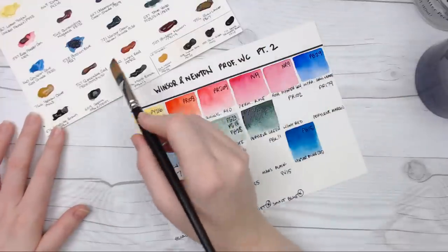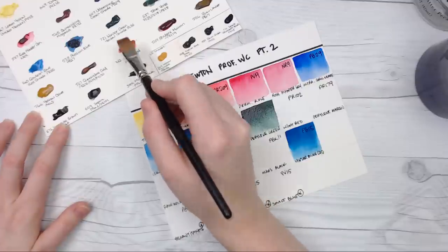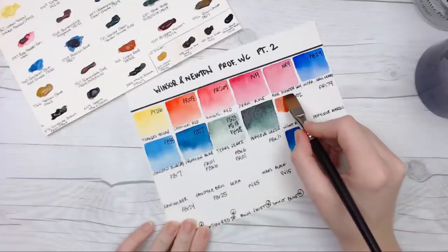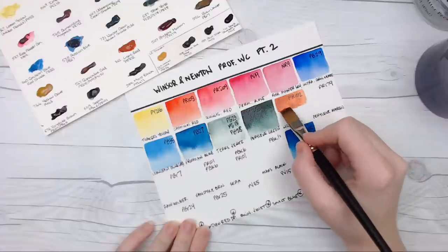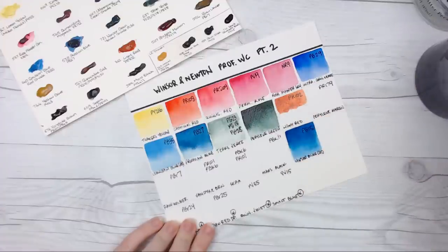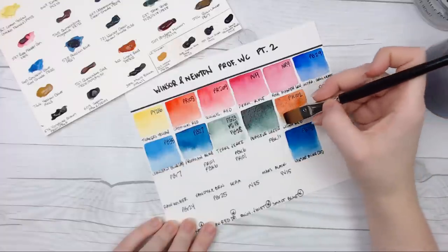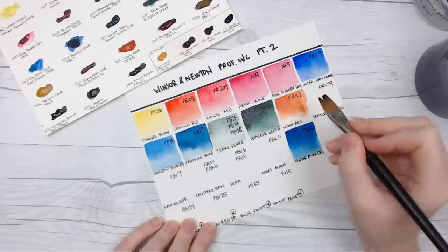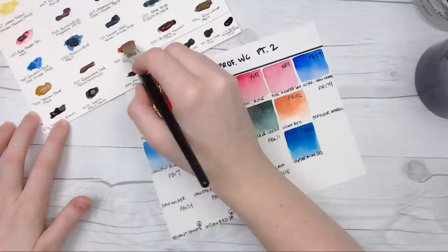I already have Yellow Ochre and Quinacridone Gold, so we're going to skip to Light Red, which is PR102. This is an opaque earth color, similar to Venetian Red or Indian Red, but this one is much oranger — more of a terracotta type of color. I think DaVinci actually has a color called Terracotta made with this pigment. It definitely looks like one of those clay pots that you'd plant flowers in.